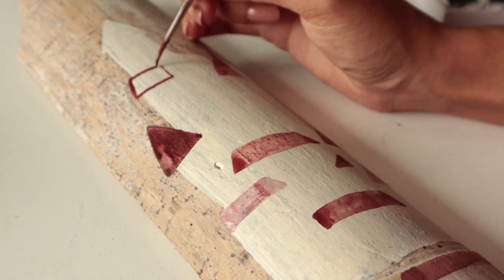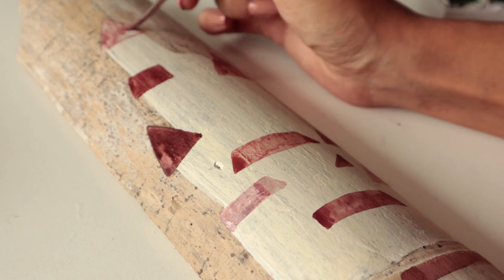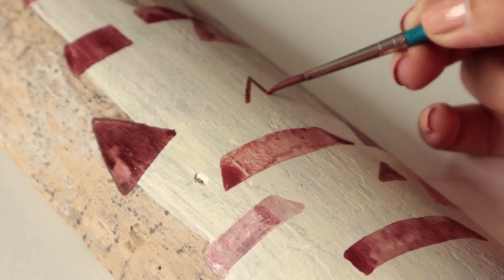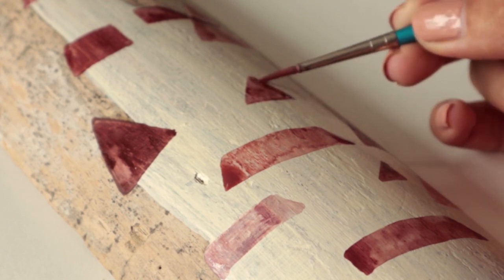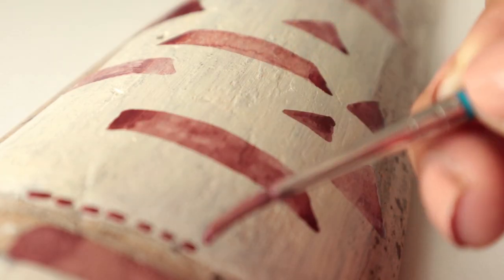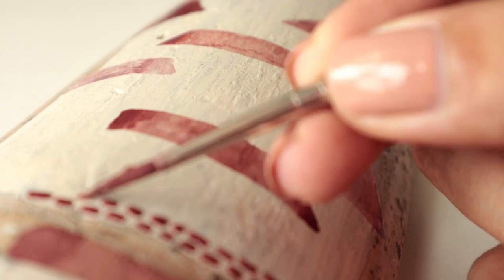That's what I like about watercolor. Other mediums have a similar thing too, but with watercolor you always have these different, surprising effects when you apply it on different mediums.